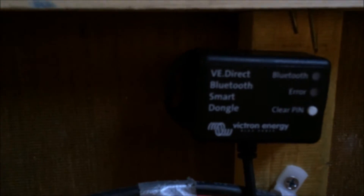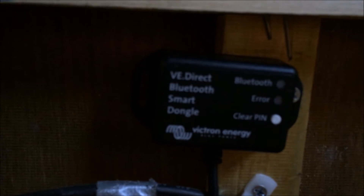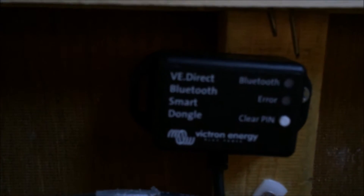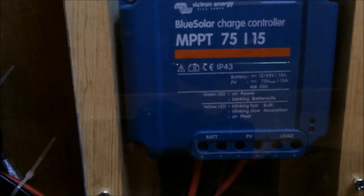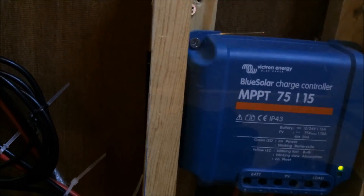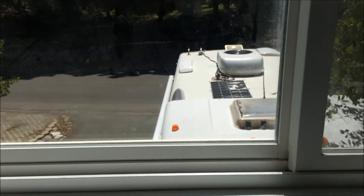This is the super cool part — the Victron Smart dongle. It connects to your smartphone, either Android or Apple, via Bluetooth. It's very easy to install: it just plugs into the communication port on the bottom of the charge controller, does a quick firmware update, and then you pair it with your device and you're off to the races.